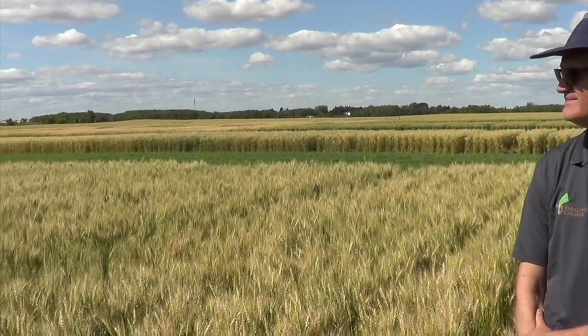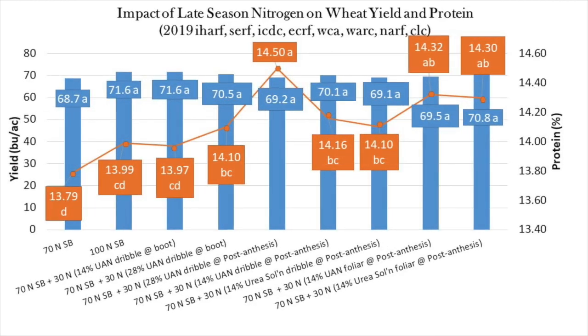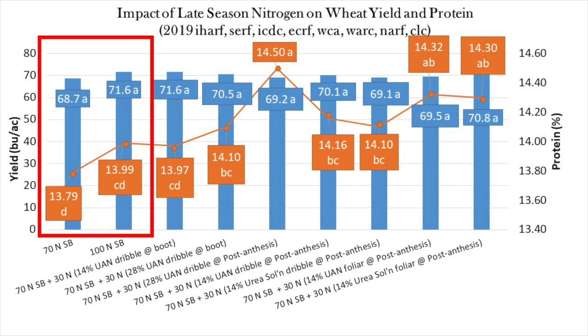So now let's review what the treatments were and explain the results. In 2019, this trial was conducted at all eight Agriarm sites across Saskatchewan. Here are the results averaged over all eight sites. Increasing the rate of sidebanded urea from 70 to 100 pounds of nitrogen per acre modestly increased yield, as indicated by the blue bars, and grain protein, as indicated by the orange line.